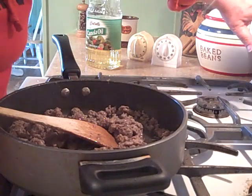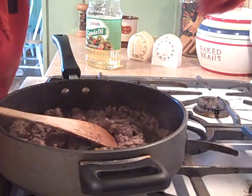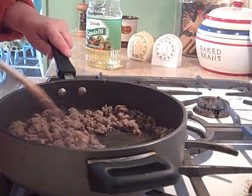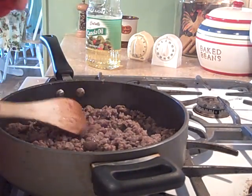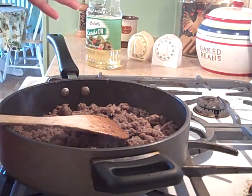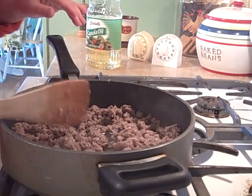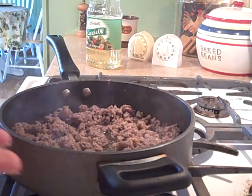Now we're going to set the timer for the biscuits and let that oven heat up. You kind of want the biscuits ready when this is done, because you want everything both nice and hot. That way when you split the biscuit in half and open it up, you can pour that wonderful gravy right on top.